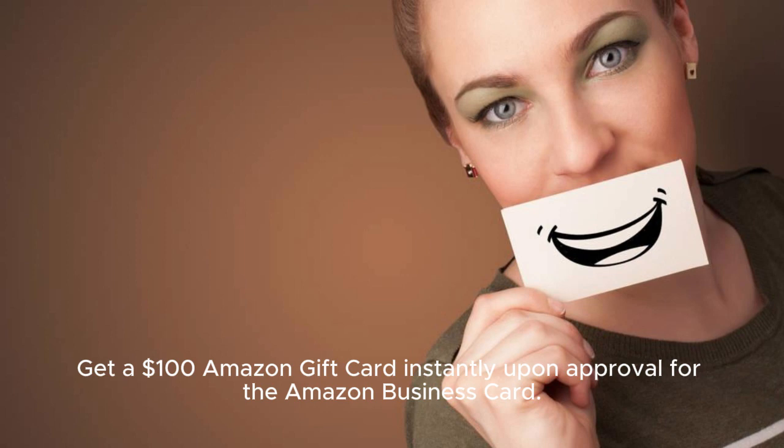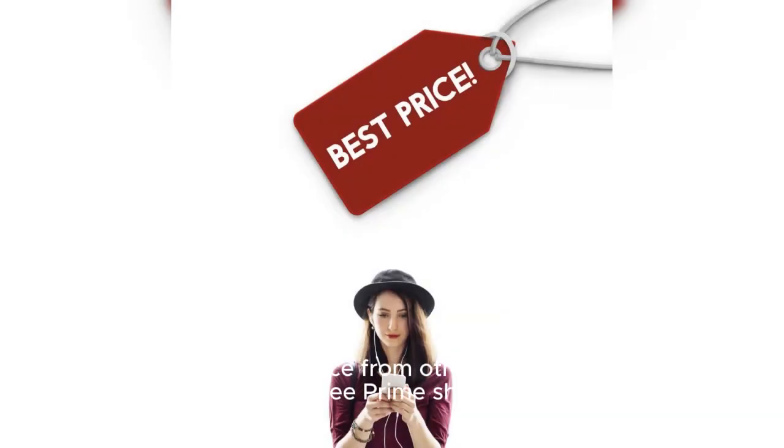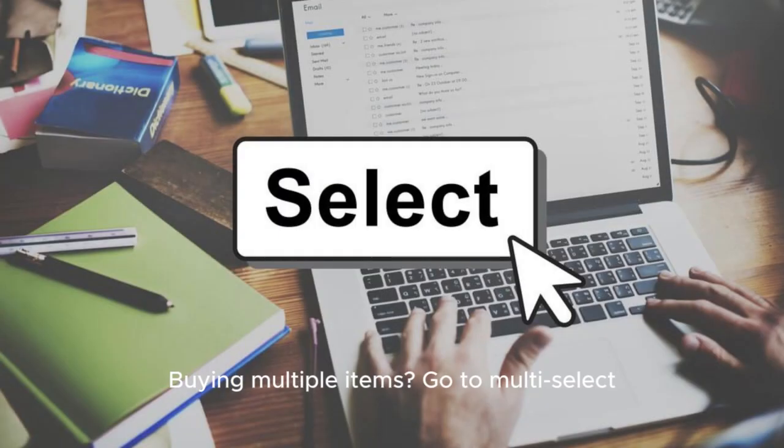Get a $100 Amazon gift card instantly upon approval for the Amazon Business Card. Terms apply — learn more. Available at a lower price from other sellers that may not offer free Prime shipping. For buying multiple items, go to multi-select.